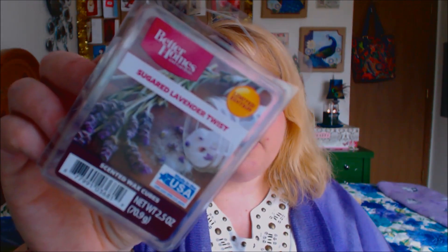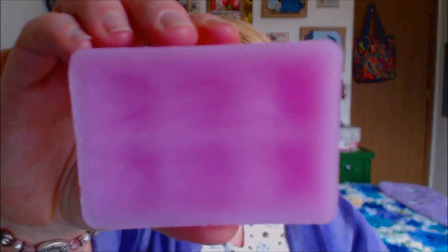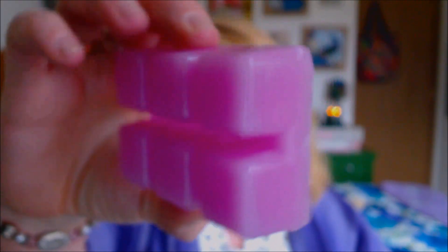So sorry about that — this is sugared lavender twist. Now they did have just a basic lavender scent, and I believe they also had a lavender mixed with lemon, but this is something different. I've never seen sugar and lavender mixed together before. This also is a limited edition and it does smell different — it's more of a subdued lavender scent mixed with the sugar. It's a really, really good one. I like it. Beautiful color wax there.